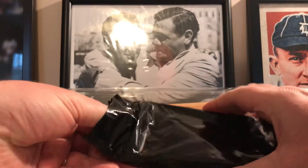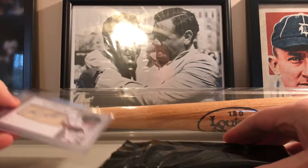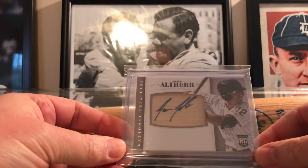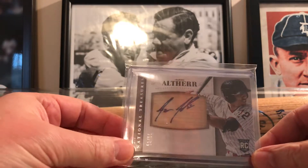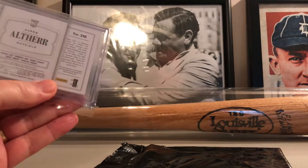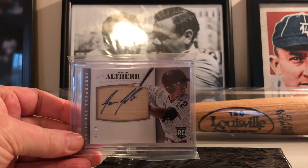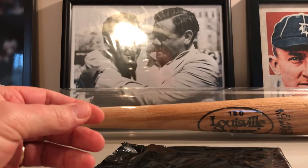First hit is an Aaron Altair bat auto rookie numbered to 99, out of National Treasures. Not horrible — I think he's with the Phillies right now, and he's decent. Luckily there's still one more hit in there, but not bad.